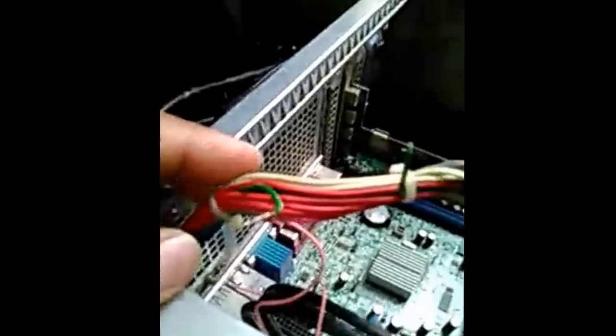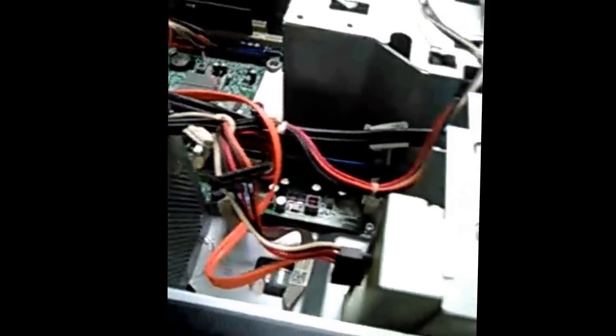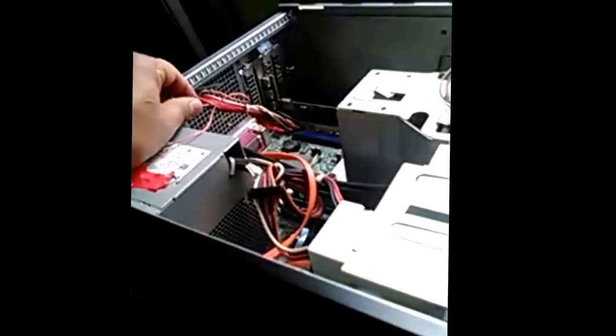From this bunch of wires, one wire is green colored. Cut the green colored wire and add another wire from the green colored wire. This is the first end — leave the other end which is connected to the power cord. Cut the green wire, and the second wire is connected from ground.